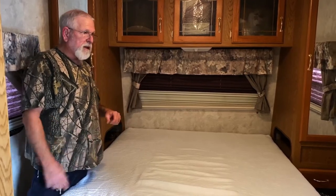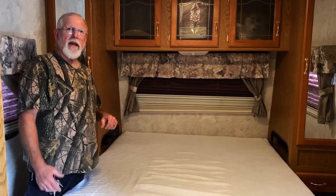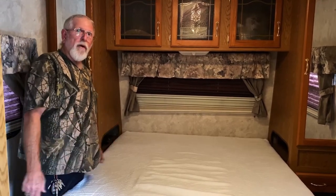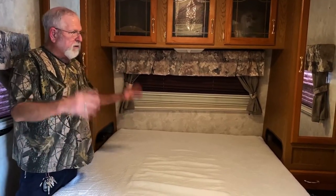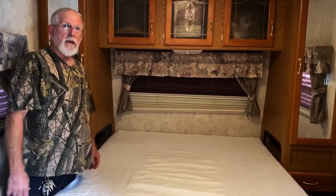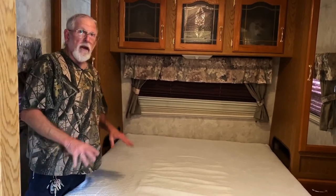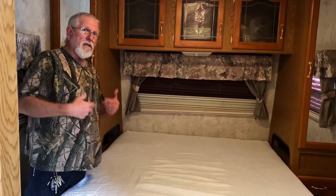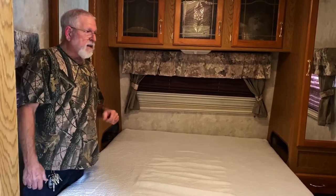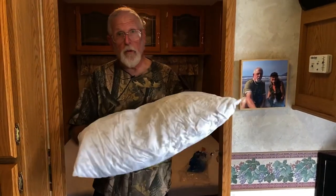If anybody has any questions, throw them in the comments. We're going to be taking a trip in a few weeks — about three weeks — and I'll do a follow-up then. I appreciate anybody that takes a look at this. I've never had a MyPillow before, so this will be a new experience in itself.